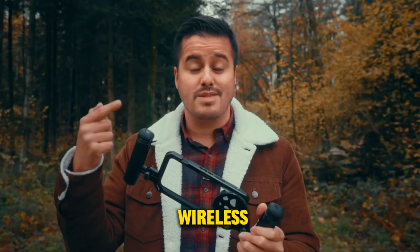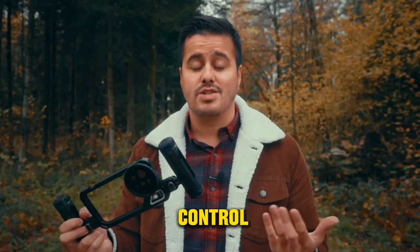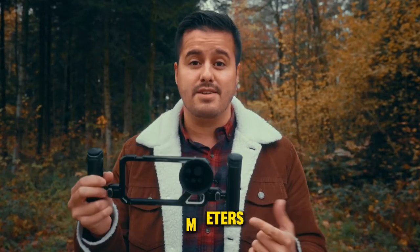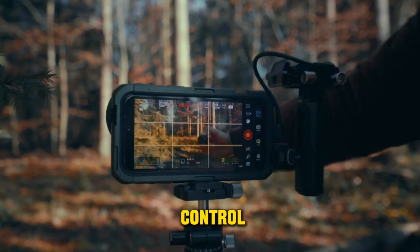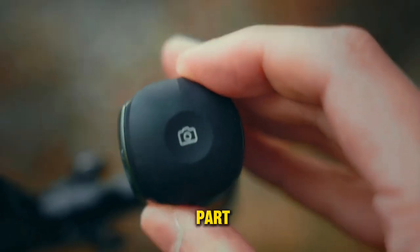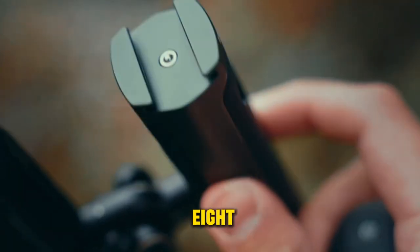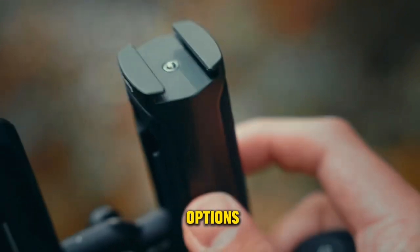Additionally, the grip comes with a wireless remote controller that connects to your iPhone via Bluetooth. The remote control has a range of up to 10 meters, and this really allows for easier and faster recording control without having to touch the screen on your iPhone. The best part is that you can slide this part off and it reveals a cold shoe mount for additional mounting options.